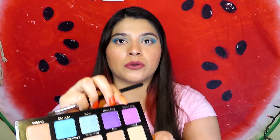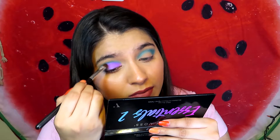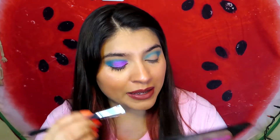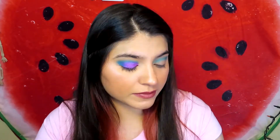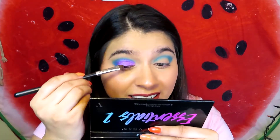Now I'm going into the Wild Orchid — oh, that's really pretty! Holy crap, that's bright! Now that the pink and blue mix together it looks purple and it looks super pretty, so maybe I'm not going to put the brown on my outer V after all. I love this pink — I think this is one of my favorite pinks I've ever tried. So now I'm going to use the brown on my lower lash line instead.